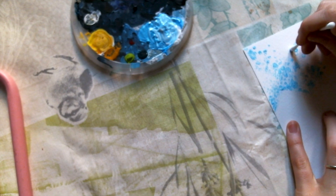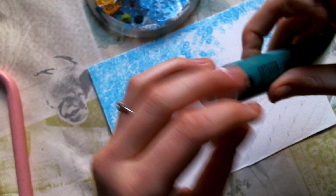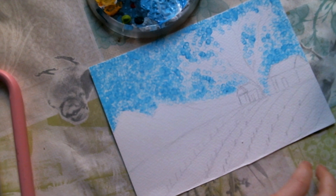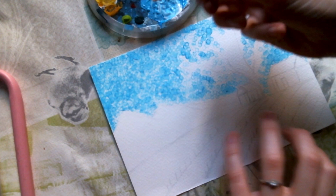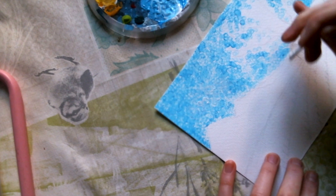Now for example we can do some clouds, and it's exactly the same technique — you grab a little bit of white color, get the q-tip, and start painting some clouds just by doing dots.